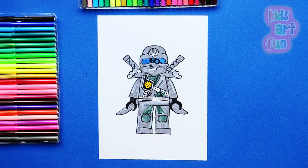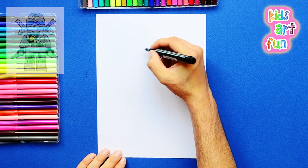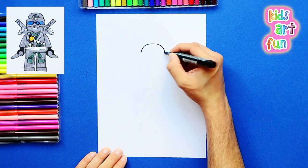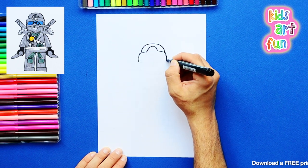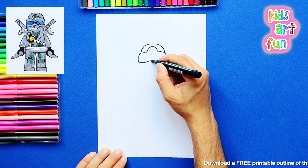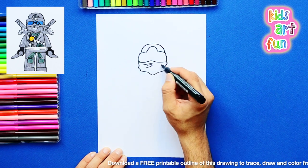Now listen, Papa. That's Zane. He's the master of ice. Let's draw him today at Kidzod Fun. Exactly my intention, Jane. And even though it's just another kind of blocky Lego character, there's a lot of detail on this guy. So some of you may choose to print out a copy of this from the link below and color with us, and some of you may choose to take the time to do the detail drawing, which I'm starting now.